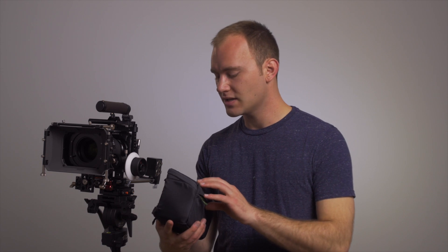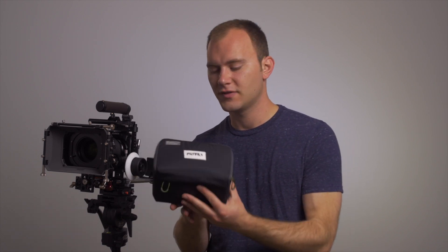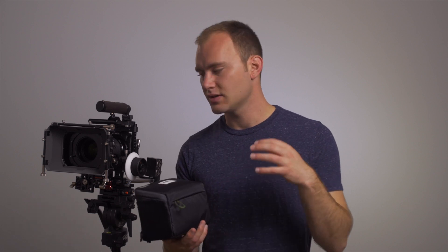This is the MindSwift Filter Hive, and it's very affordable — it's about 50 bucks. It has a lot of features that I really like, and I've been using it for everything filter related. So not just filters, but filter trays, round filter tools to clean the lens, stuff like that.